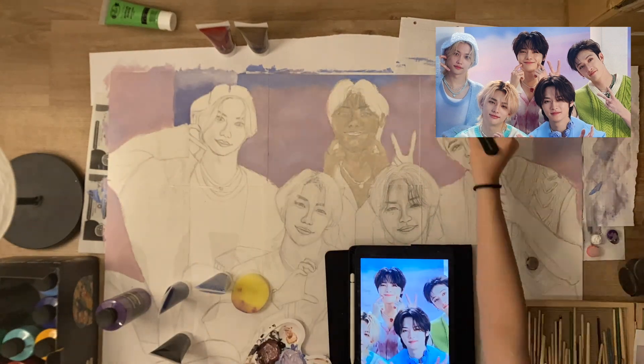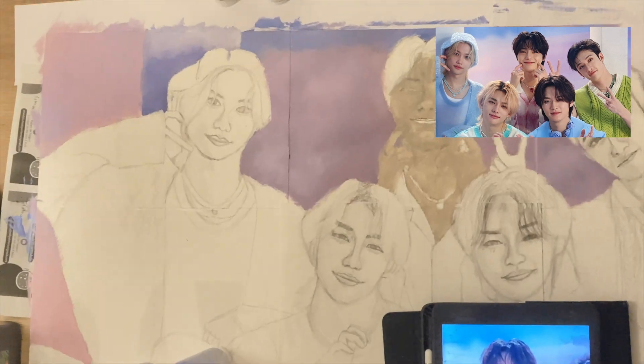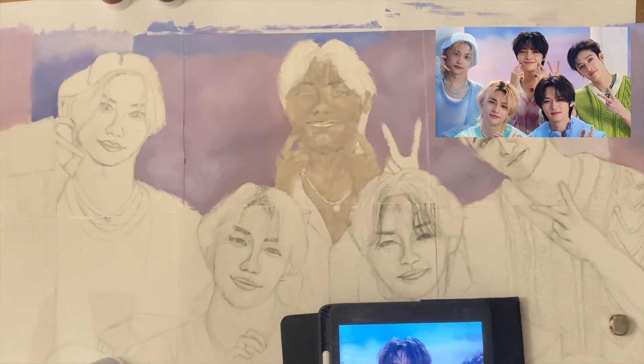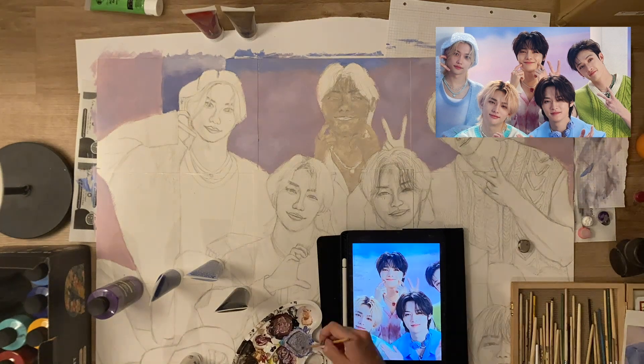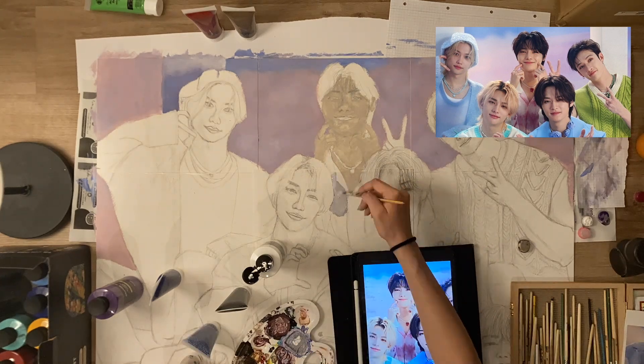It actually needed a bit more purple and white, but now we are done with the background — or at least half done. I may make some changes because I changed my mind on the background, but now I am starting with the clothes.